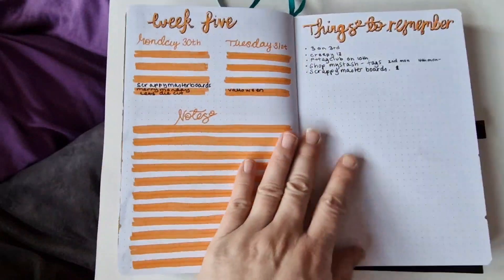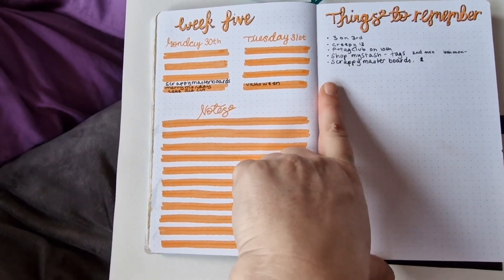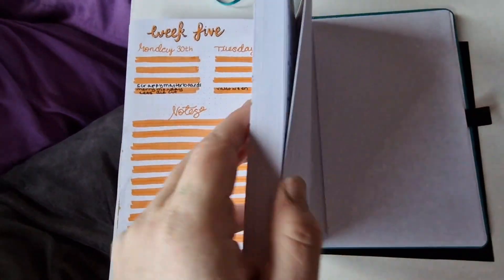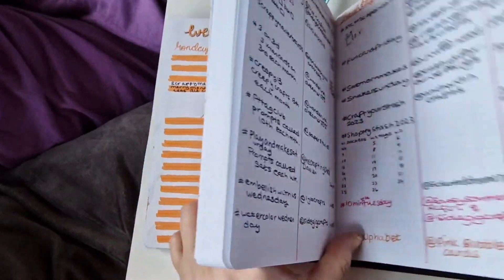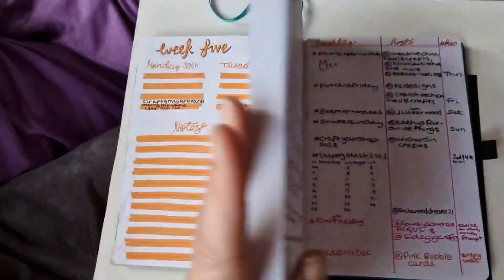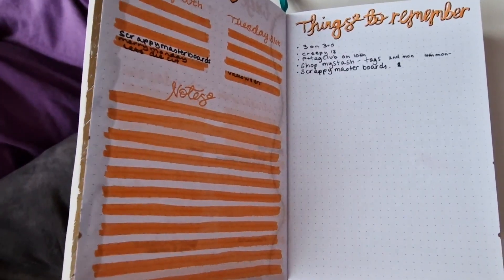I added things to remember, and I've put in the monthly collaborations I want to participate in. I picked up a nice tip from Side Gig Crafts — she puts all the collaborations at the back of her journal, so I've done that. I've put in the collaboration, who the host is, and when it's on. I thought that was such a good idea, and it's really handy — I can add to it, which I can't do with my blackboard.